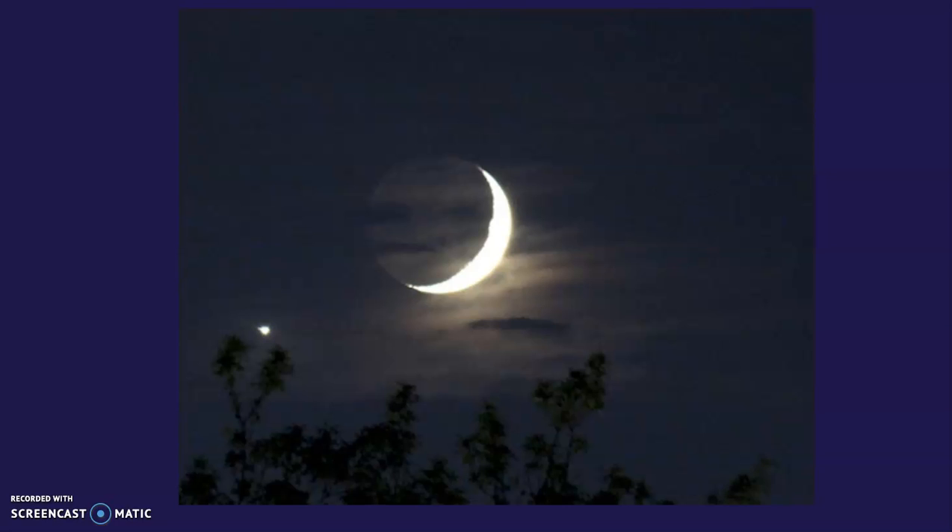This is a crescent moon. It's a phase of the moon. We don't always see the moon looking exactly the same, and that's because of the relationship of the earth, the sun, and the moon. The earth goes around the sun, but the moon goes around the earth. The light from the moon is actually a reflection from the sun that is shining out to us, and we don't always see the entire reflection because of where the moon is in relationship to earth.